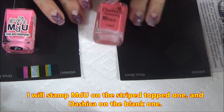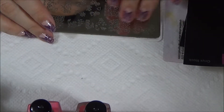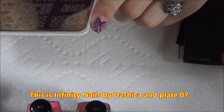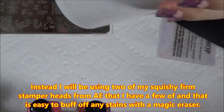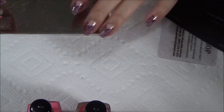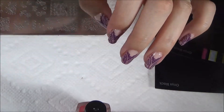I'll stamp the MDU polishes on colored strip paper, and then do the Dashika on blank black paper. I'll be using Infinity Nails by Dashika, plate number seven. I won't be using my marshmallow or soft stampers here because some MDU polish colors can stain your stamper. So I'm using my squishy foam stamper from AliExpress placed in a DIY handle, because it's easier to clean with a magic eraser than the marshmallow sticky stamper.